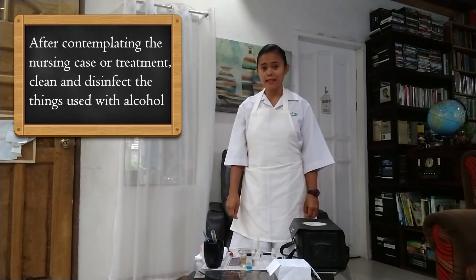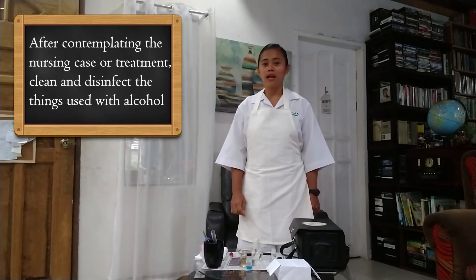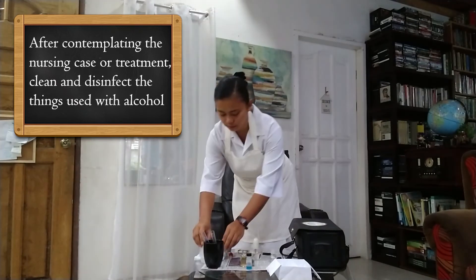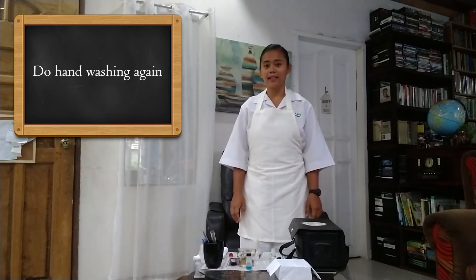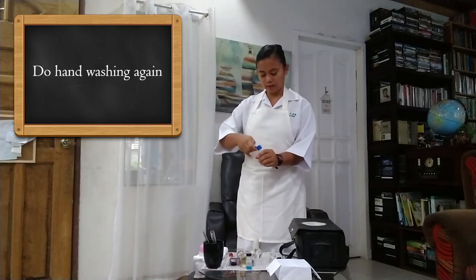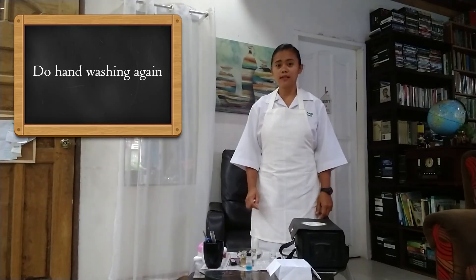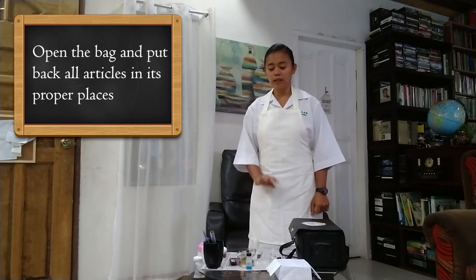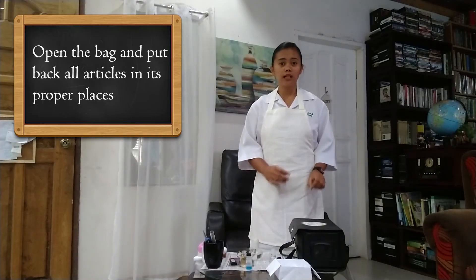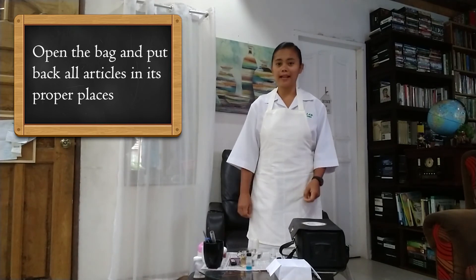After completing the nursing treatment, clean all the things used with alcohol or wash them with water and soap. This is to protect the nurse or the health worker from contamination and also to prevent the spread of infection to others. Next, perform handwashing again for aseptic purposes and to prevent the spread of microorganisms. Then put back all the things used inside the bag, making sure they are in the proper place to prepare your bag and materials for the next client.